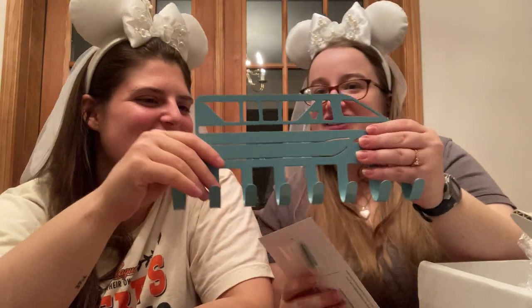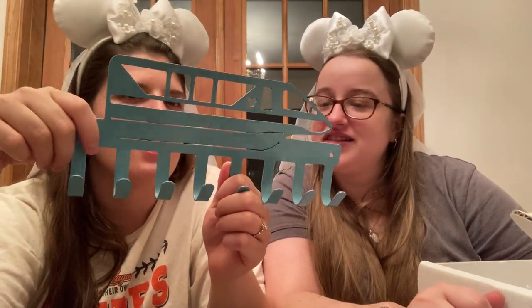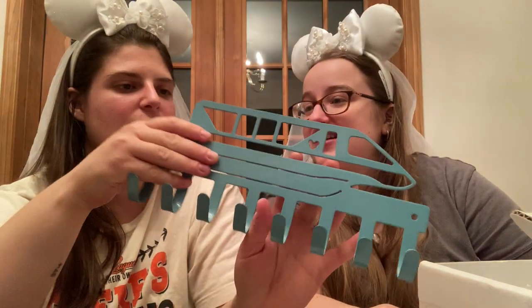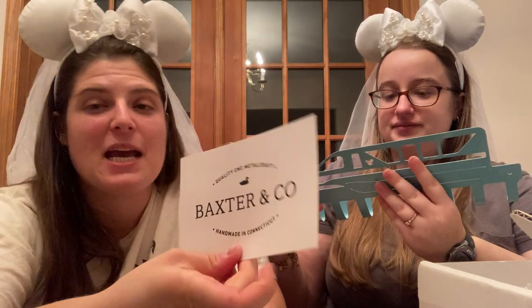Next is a parks item — pretty cool. It looks like a monorail, and there's a little Mickey on it. It's a coat hanger or key holder, done in a speckled blue that almost looks like eggshell. That'll look really nice in our kids' extra bedroom. You can hang bags on it too, and they give you screws to hook it into the wall. It's from Baxter & Co., handmade in Connecticut.